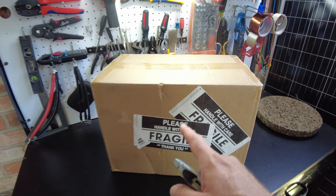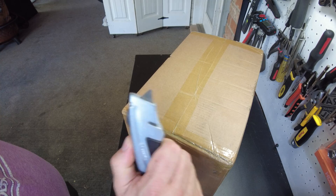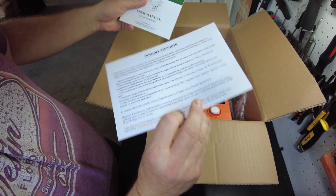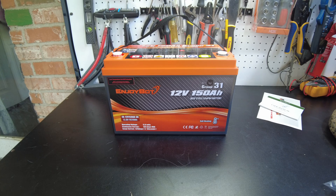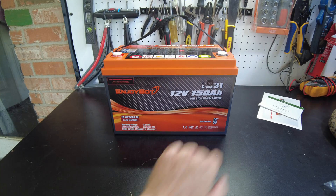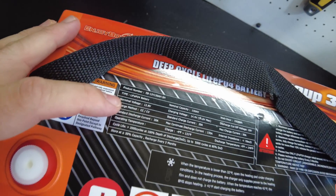Alright, today we have a new battery. Let's open it up — we have a user's manual and a friendly reminder. There's the battery. This is a 12-volt 150 amp-hour group 31 size battery from Enjoybot, and check it out, it has built-in heating. Nice. Looking at the specs up here at the top of the battery...